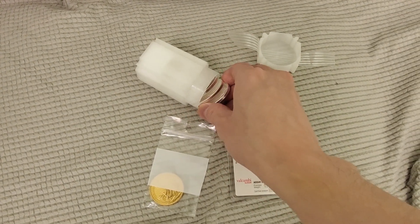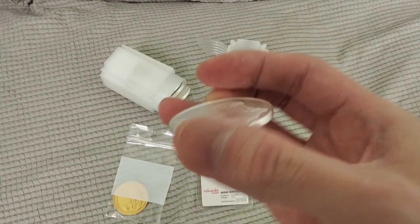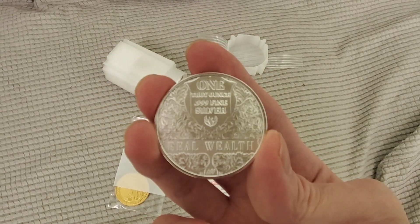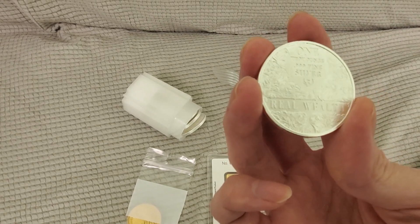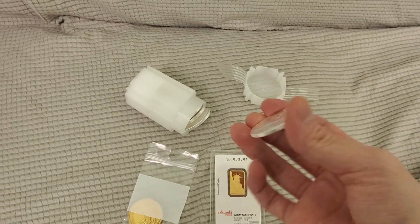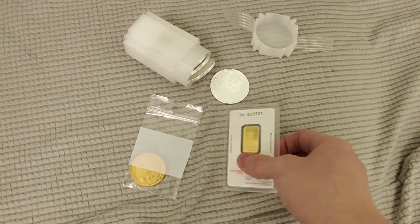And this is a silver round — she's got 20 in here. It's got a nice picture of a bear on it. And it is four nines fine. Very nice.